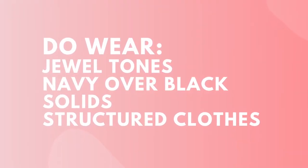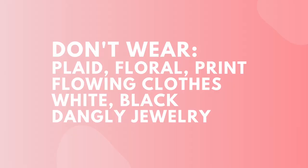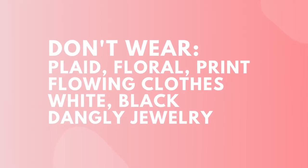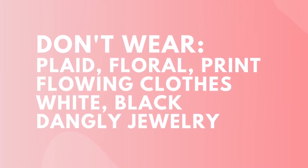Here's what doesn't work: anything that's plaid, floral print, flowing clothes, white, or black — and add to that dangly jewelry. The world needs what you've got, and that's a wrap!